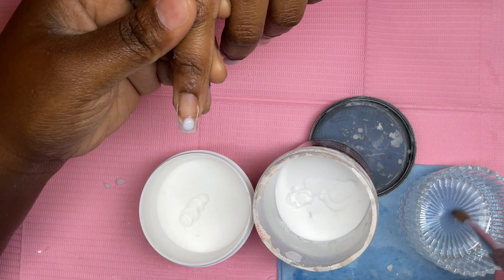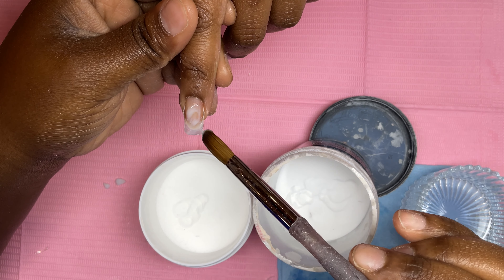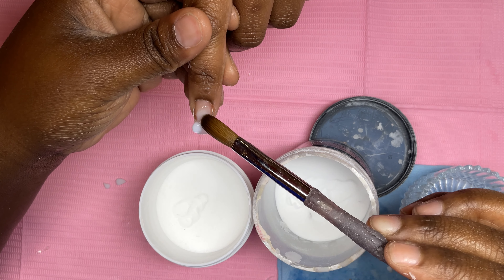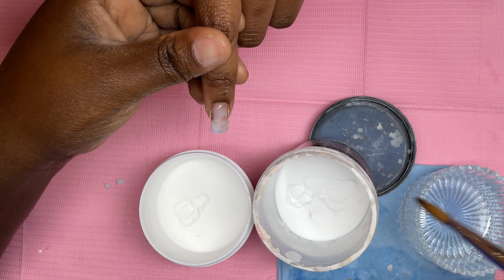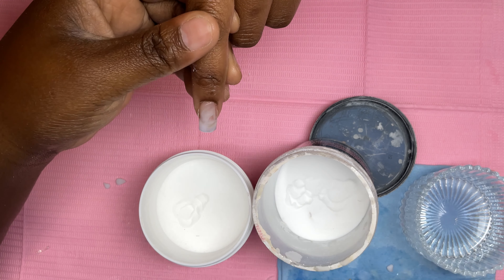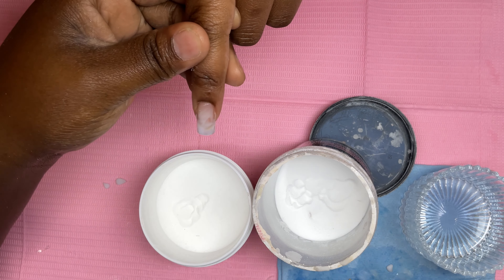Here you can see I place the white first and then add the clear, but it gives you the same effect no matter which you add first. You can add white first or clear first — you still get the same effect, whatever you prefer. There's no specific way I'm doing it; I'm just marbling using the tip of my brush to move the acrylic where I want it to be.